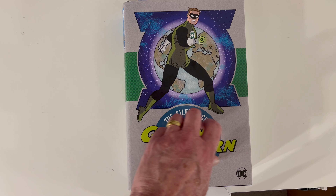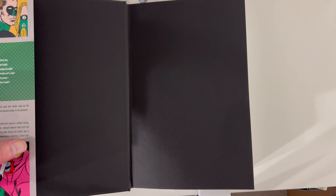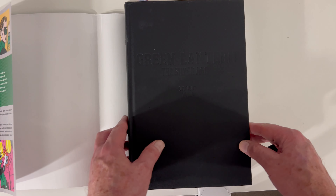Silver Age Green Lantern. I am familiar with these stories — these are the comics that I grew up on. Reprints, I mean. This thing did start the year of my birth, 1959. So let's take a look at it.